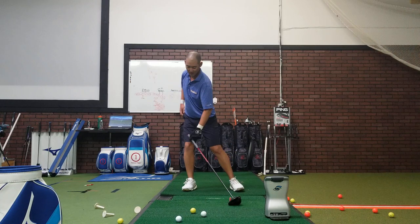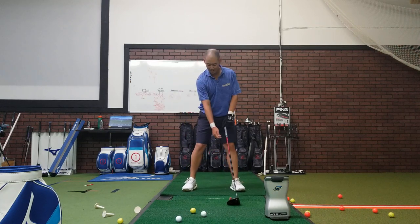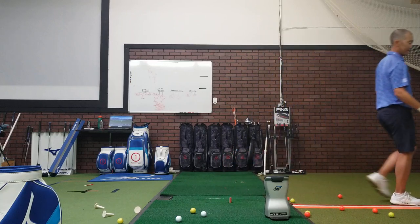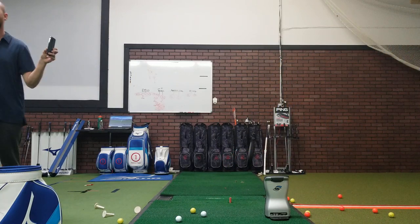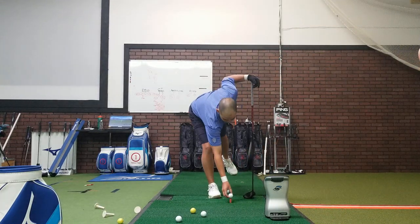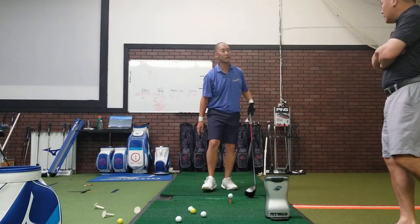Then naturally, you'll be able to recenter easily. So now, in order to promote that, let's use the step drills. Let's start with stage three — no step, just use your regular stance.